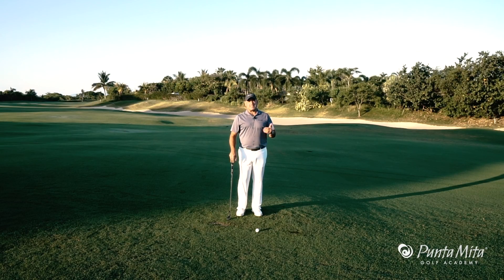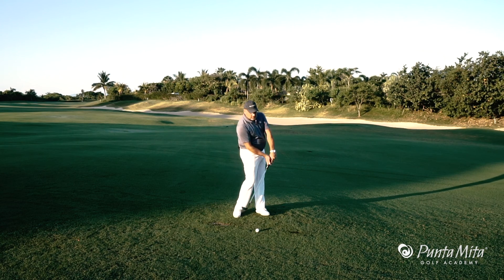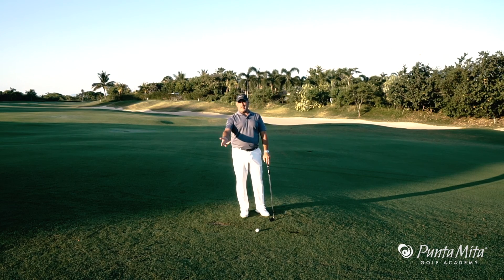In this week's tip I want to talk to you about connection and disconnection when you're hitting wedges. I see a lot of players get in here and all of a sudden their body goes one way, their hands go another, their head goes another, their hands do something else.